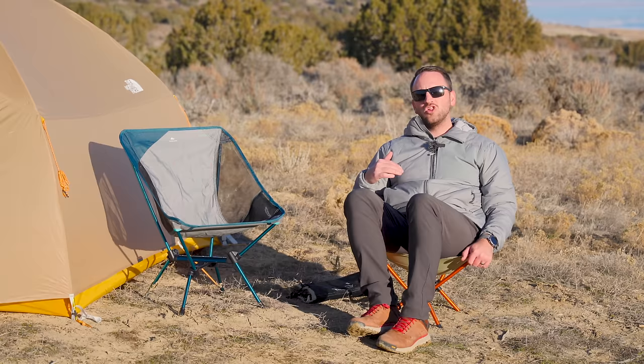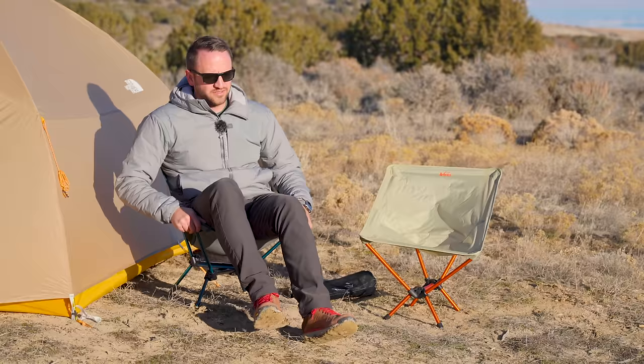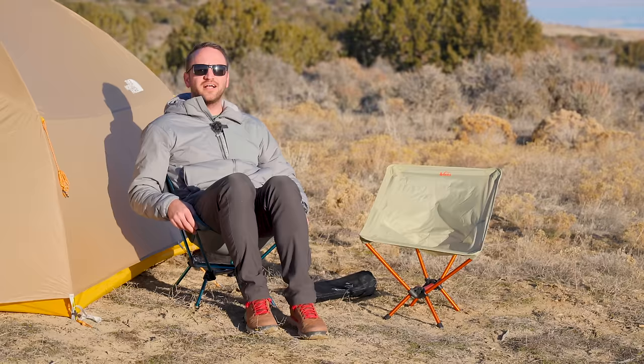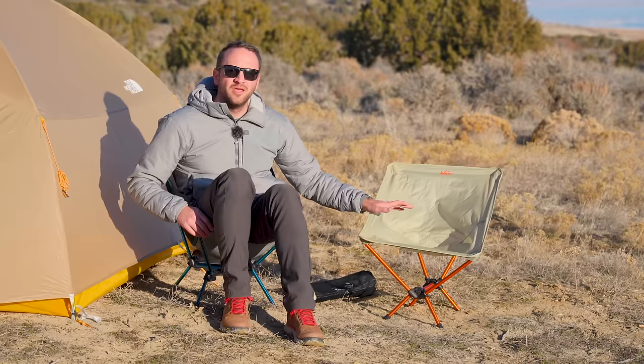The Quechua chair from Decathlon comes in at a nice price point and has a taller seating height than the REI chair. It's also very comfortable. The REI FlexLite is probably the least comfortable option of anything we've talked about today, but it's a one-and-done option if you also do a lot of backpacking. The downside from a camping standpoint is you sit so low to the ground, making it harder to get in and out.